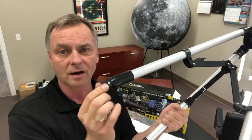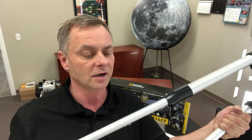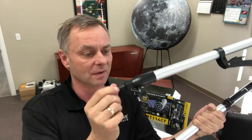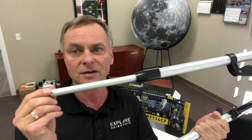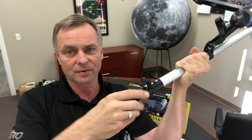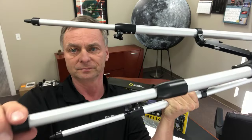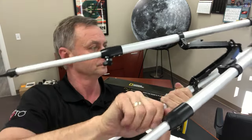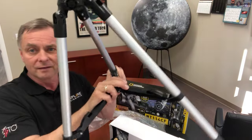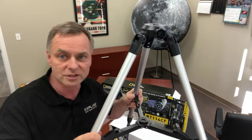First off, we will extend the tripod legs. Some people may not be tall enough to use the telescope with legs completely extended. For little kids, a lot of times you're going to be all the way down, but try coming in about halfway to start. So you're just going to go halfway — you've got three legs to extend halfway. Then you're going to fold the leg out all the way and push down on the spreader bar down here in the center, and this gives a nice rigid tripod.